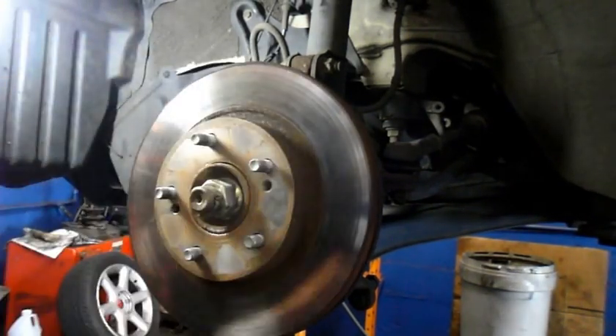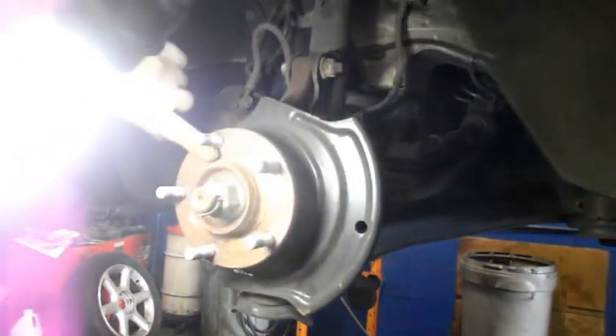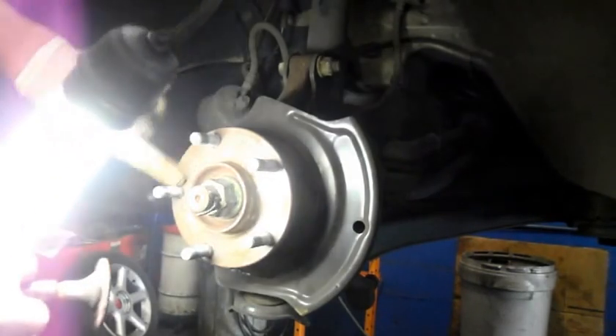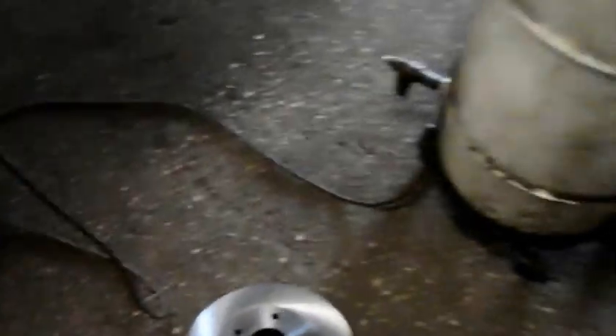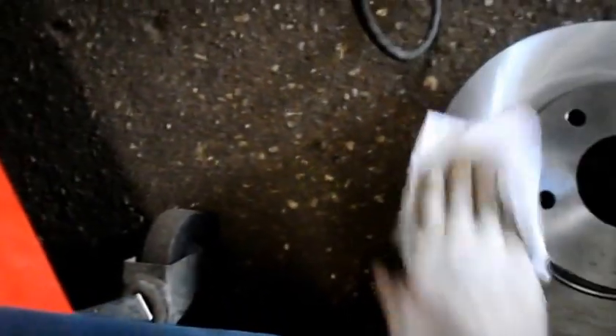You can see there's a lot of rust on here, so we're going to actually file this down. You can use a tool like this to clean the rust up, or you can use a razor blade or any kind of scraper you have, but you need to get this rust off of here. Before we put the new rotor back onto the car, you've got to clean off the rotor to get all that oily substance that's on there from when they have it in the warehouse, so we just clean it off.